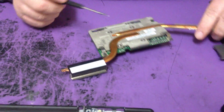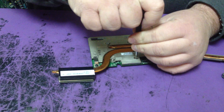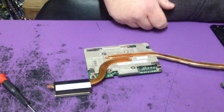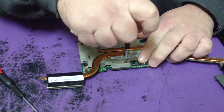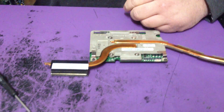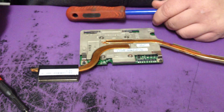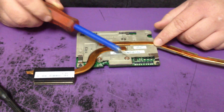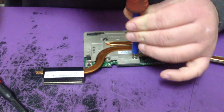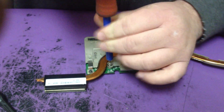We want to get inside and remove the heat sink off of the video card. You can use a Phillips head to take apart every part of this laptop except for the four screws that hold the heat sink onto the video card — those require a star bit. I don't know why they did that, but they did.